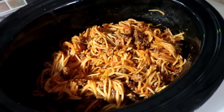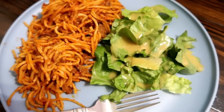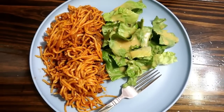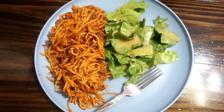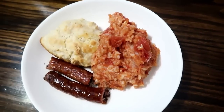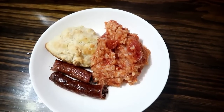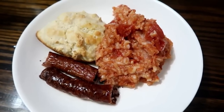Once done, we served it with a side salad with our homemade honey mustard dressing. You could also do garlic bread. Next up is one of my favorite Southern dishes: rice and tomatoes, which we love to serve with sausage or bacon and homemade biscuits.